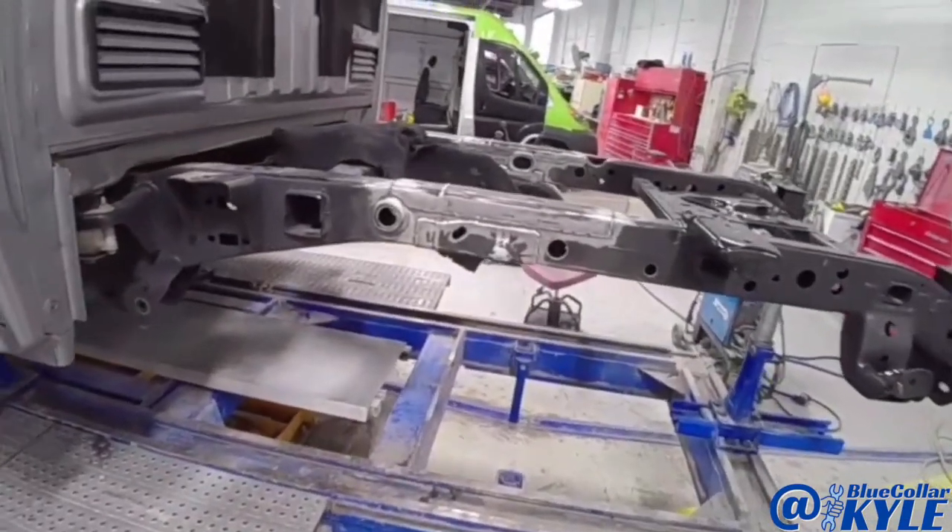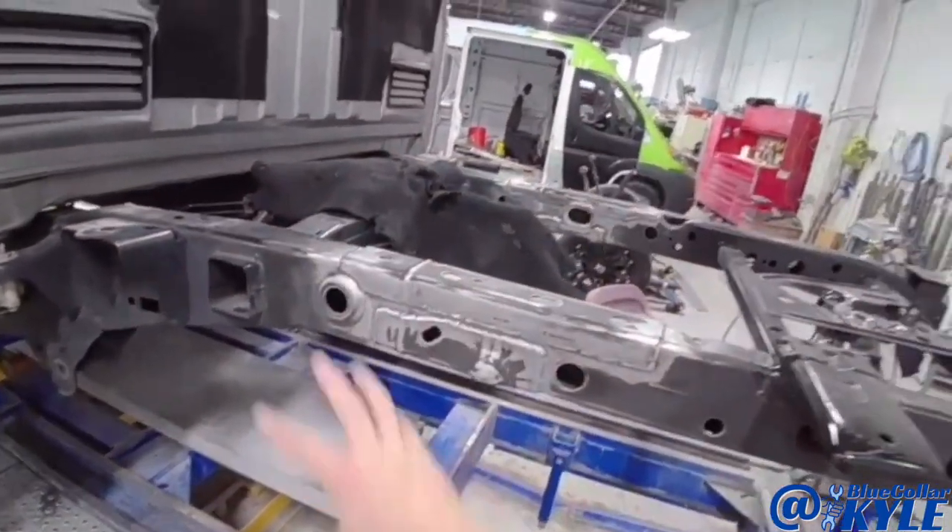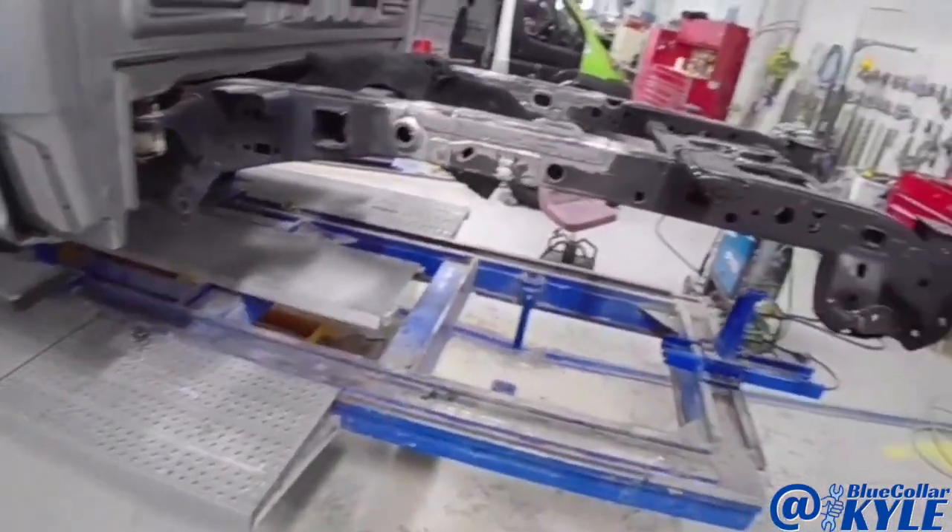Now I have some epoxy primer mixed up. I'm going to spray it on all this bare metal before I finish it out with some black.